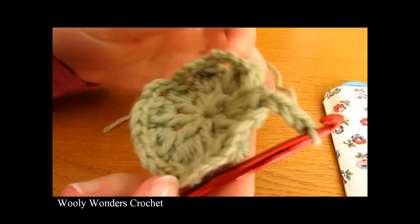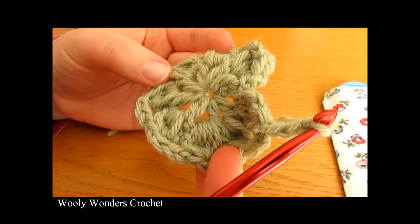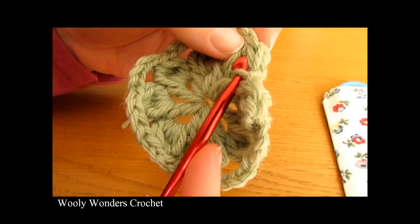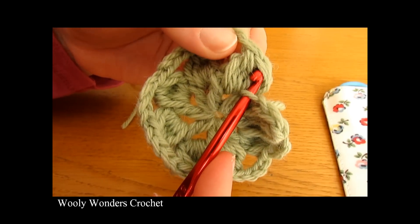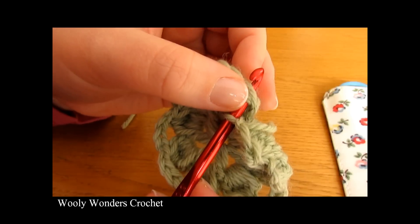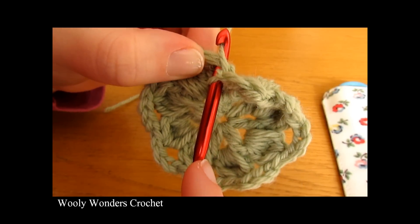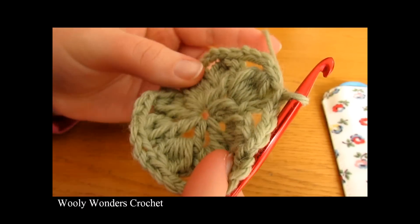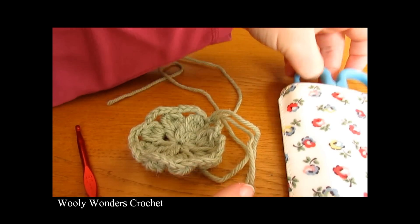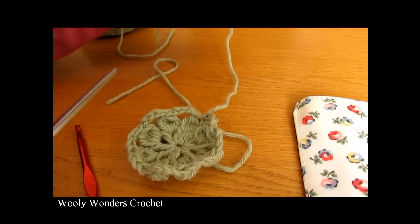Now to finish off round two, work a slip stitch into the top of the first set of five double crochets together that we worked — it should be a longer stitch. Insert your hook into this stitch and yarn over and pull through both loops to work a slip stitch. Now fasten off: pull your yarn out and your hook, cut your yarn leaving a tail to weave in or work over later.